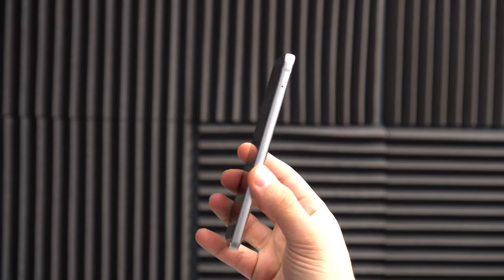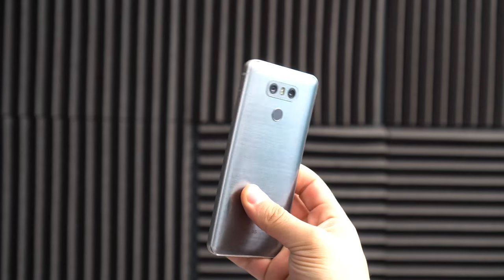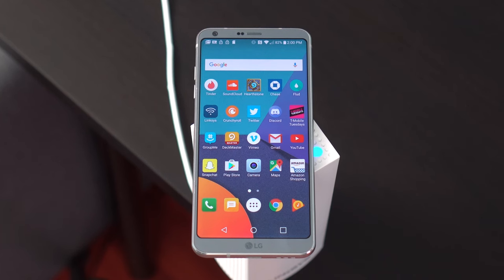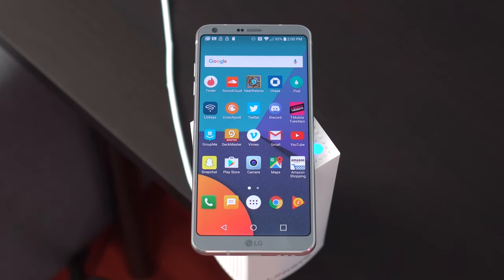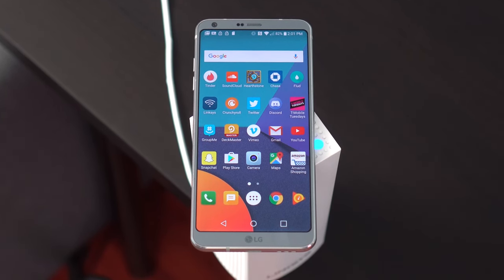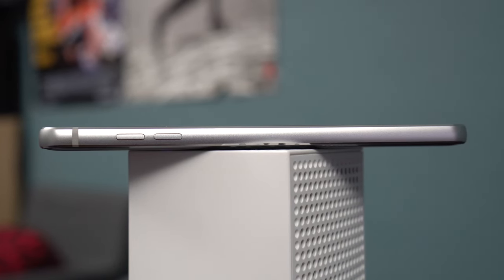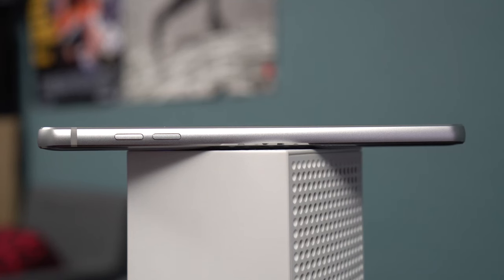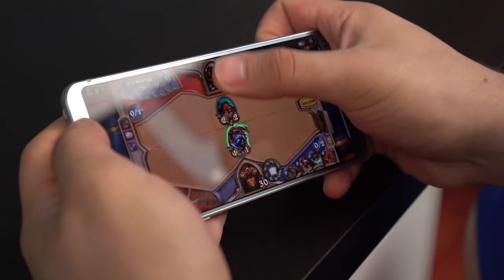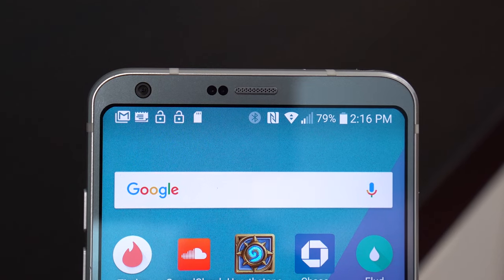LG has cut out all the BS and taken the construction and hardware of the G6 back to basics. I feel like this was the right move, especially after last year's underwhelming G5. The narrow bezels on the top, bottom, and sides combined with a tall and odd aspect ratio of 18x9 all contribute to giving this 5.7-inch display usability with one hand. The phone is also flat, unlike the Galaxy S8, which should make for less accidental taps. Still, I did experience ghost taps here and there, mainly when consuming media in landscape mode. You might have also noticed that the display has curved corners — LG says this curved LCD design protects the panel in the event of a drop.